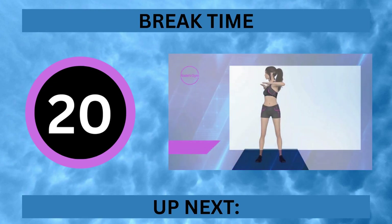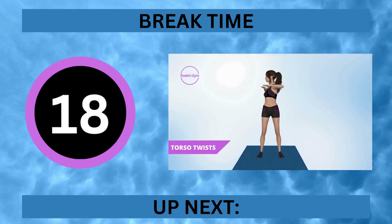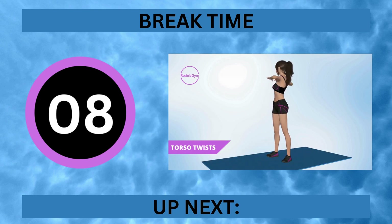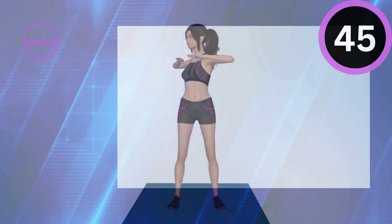It's break time. Up next, torso twist. In 5, 4, 3, 2, 1.